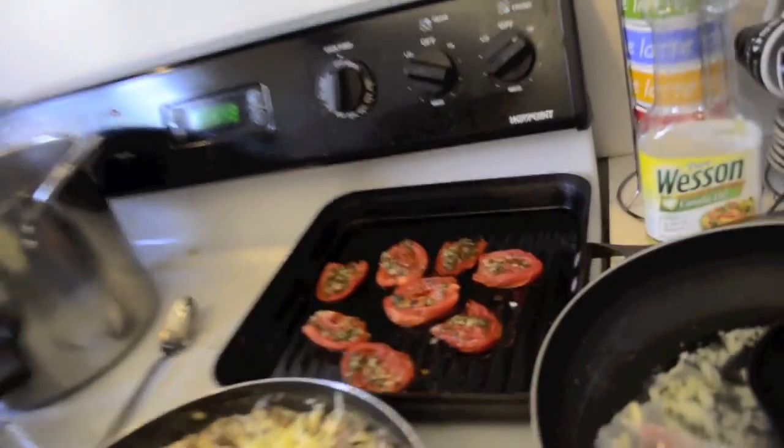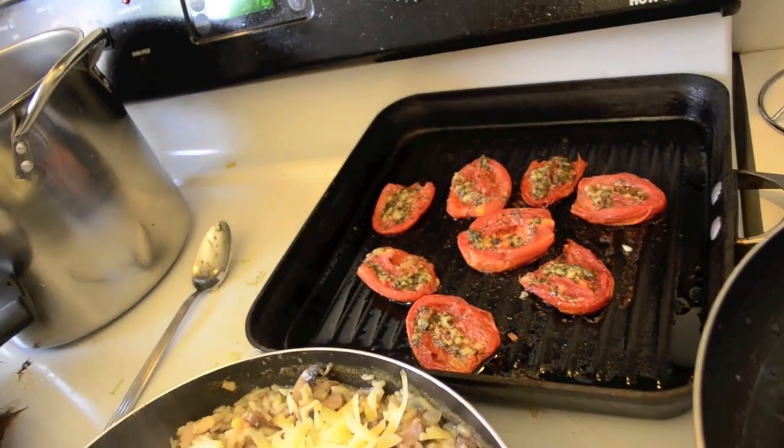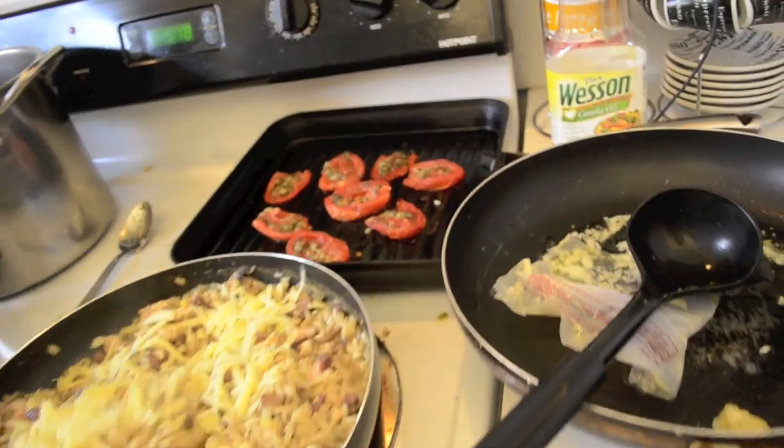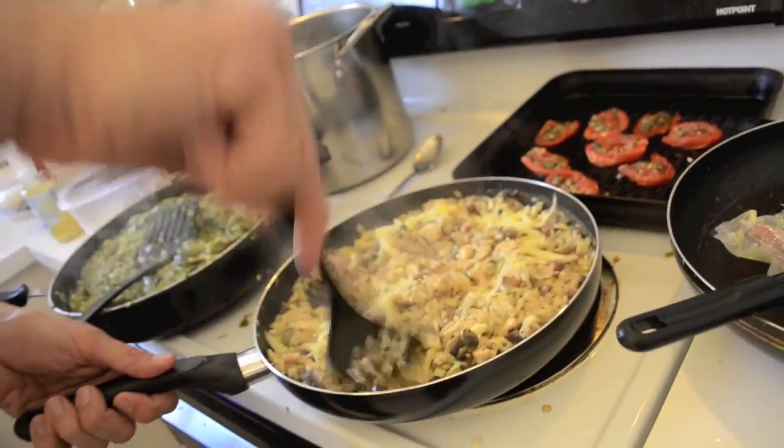These tomatoes are going to be decoration for the risotto — both the tomatoes and the asparagus for the vegetarian risotto.